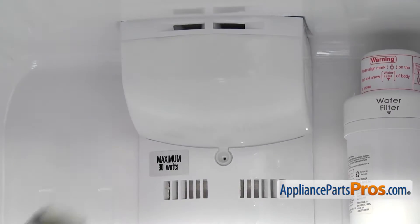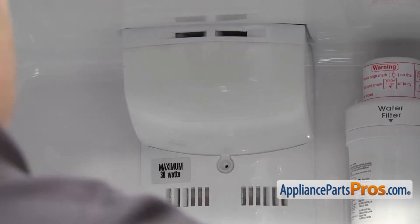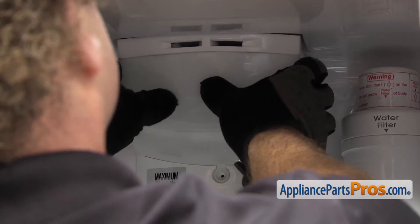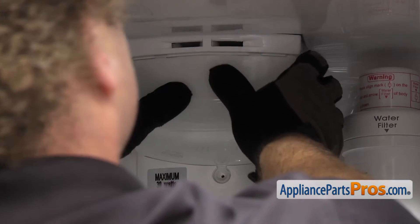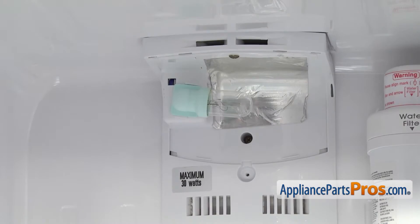Once you have the screw out, we can reach in and flex the lens a little bit. There are four locking tabs across the front. Once you have them released, we can pull the light lens out and set it aside.